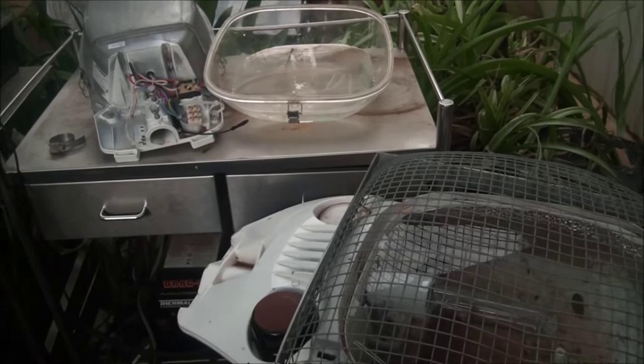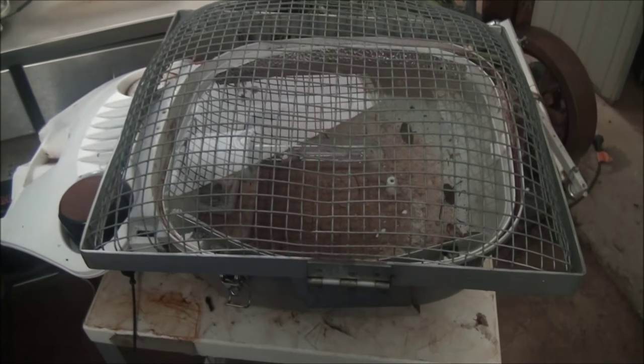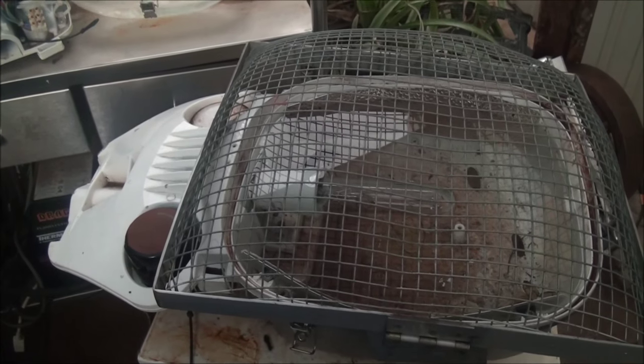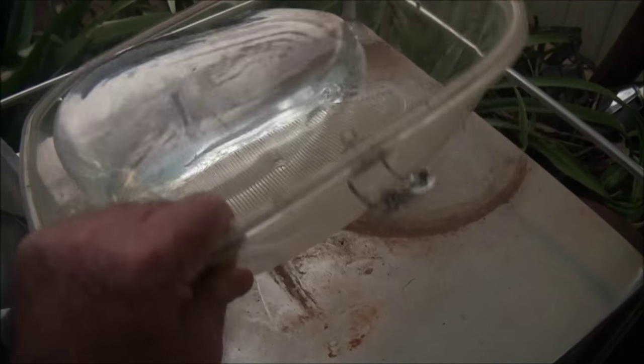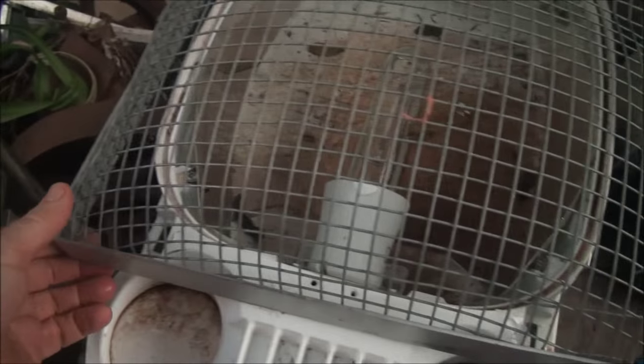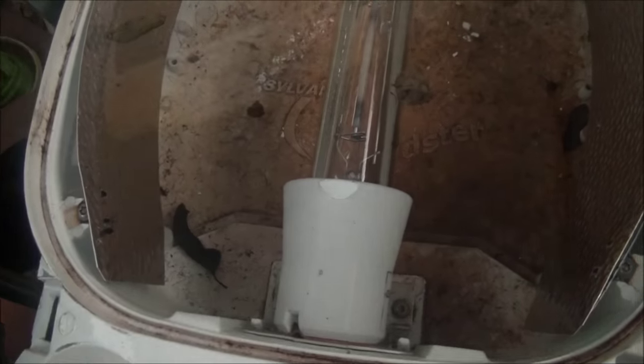G'day viewers, just a quick video. I thought I'd have a bit of a play around with the old street light I've got here. I unfortunately left it face up and we've had a bit of rain recently, and it's filled up with water. I should have turned it over and covered it up, but anyway the whole thing gathered lots of water. I just thought it might be interesting to see if this thing actually works underwater — it's a very well sealed unit.